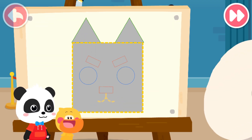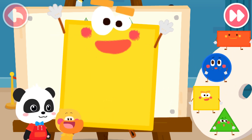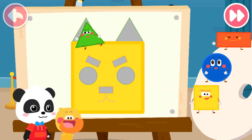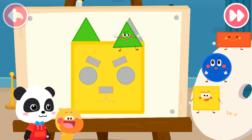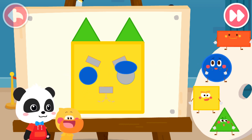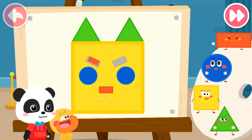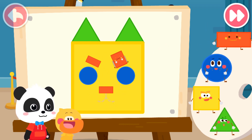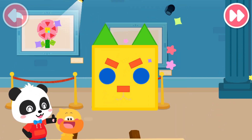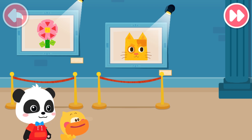Let's draw a kitten. What kind of little elves are here? Try to put it together. Square, triangle, triangle, triangle, circle, circle, rectangle, rectangle. Yo-ho! Great! Kitten, kitten! Meow, meow, meow!